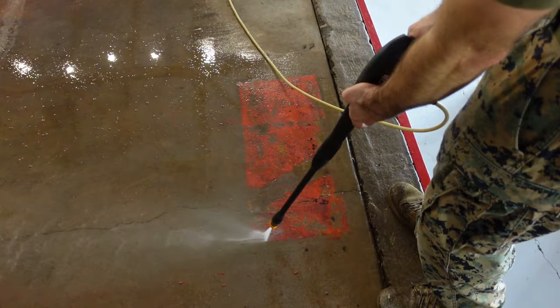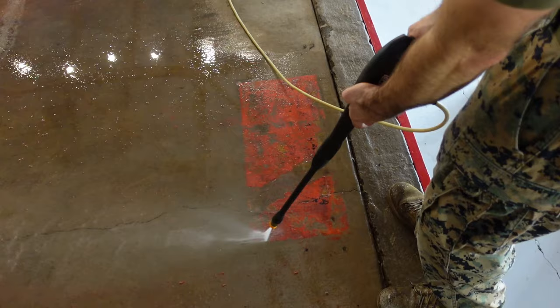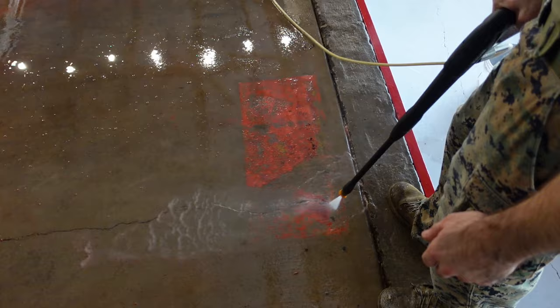I ended up coming back and touching up a few areas with additional paint stripper. I had one or two spots that were set into the concrete and did not come up, but they didn't prevent me from painting over them in the end.